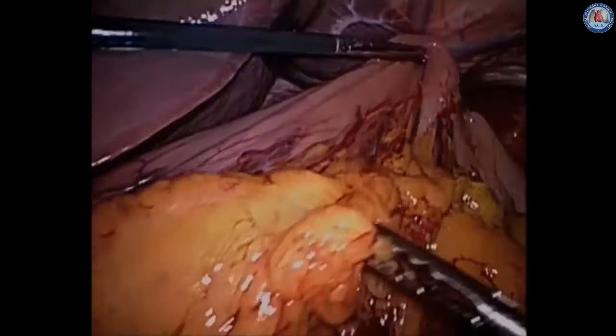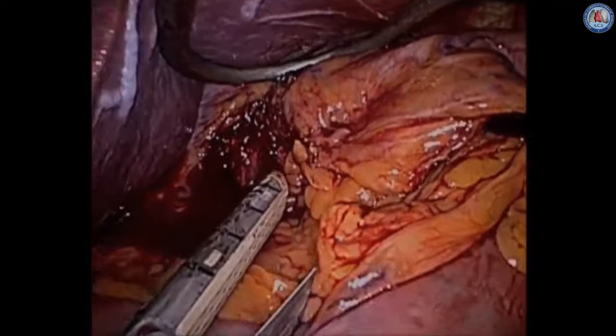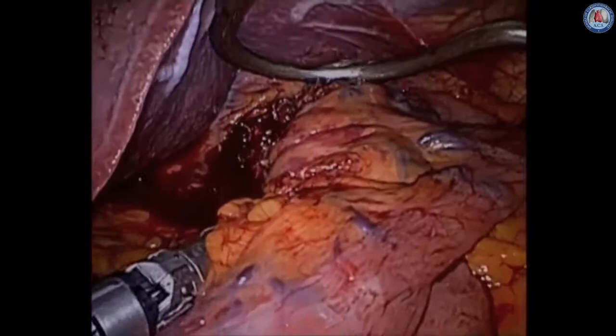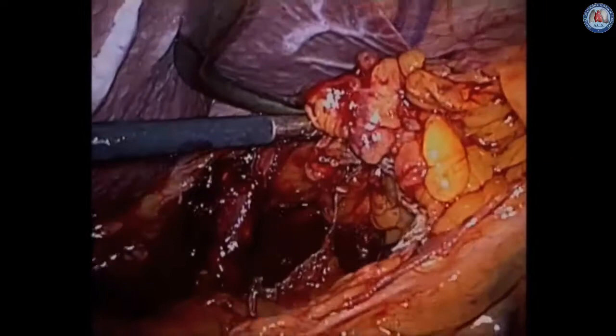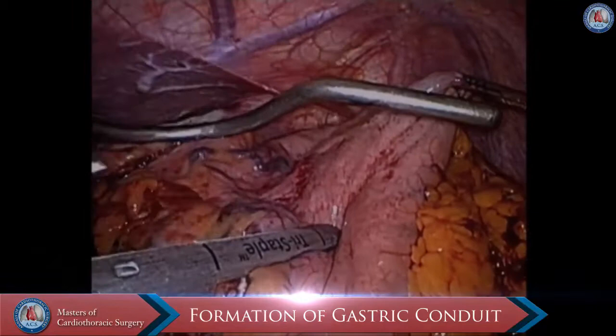We can, if desired, skeletonize this area. We make sure that the gastroepiploic arcade is preserved all the way down to the gastroduodenal area. We then take a vascular stapler and place it along the base of the left gastric artery, making sure we take all the lymph node tissue with us, extending it up into the hiatal opening, and then begin to form our gastric conduit, starting with division of the lesser curvature vasculature.